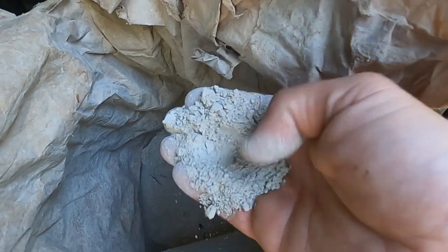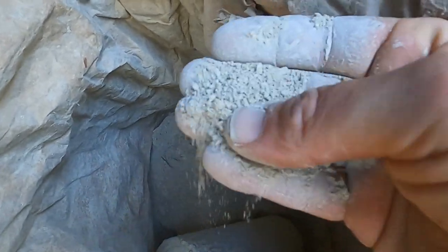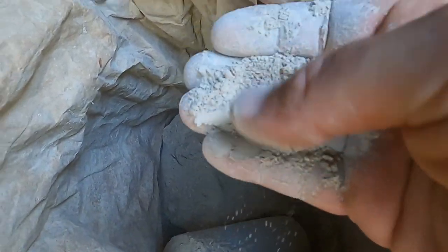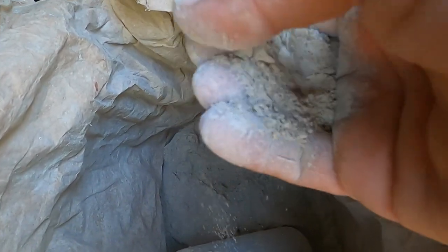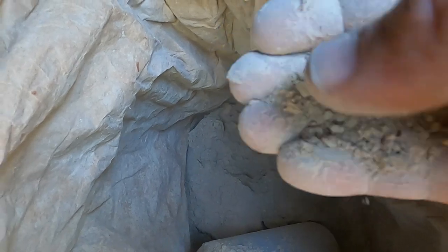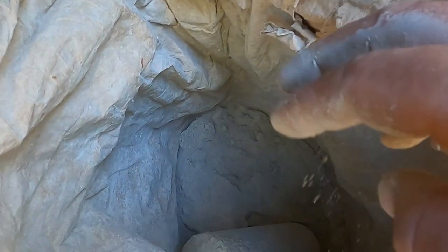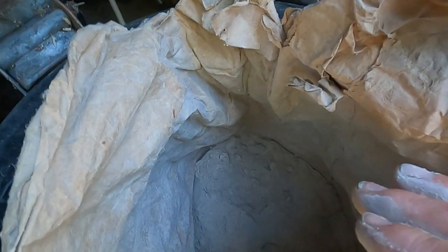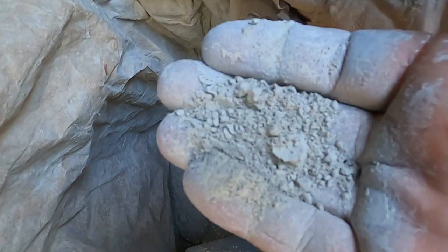The diatomaceous earth is literally just a powder — it feels like very fine flour, that's the best way I can describe it. But if you look at it underneath a microscope, it'll be like billions of tiny little shards of glass, incredibly sharp. Millions of years ago these were creatures that lived, died, and formed this powder. On a microscopic level, as the tiny mites crawl over it, this stuff gets in between the plates on their bodies and kills them — that's how it works.